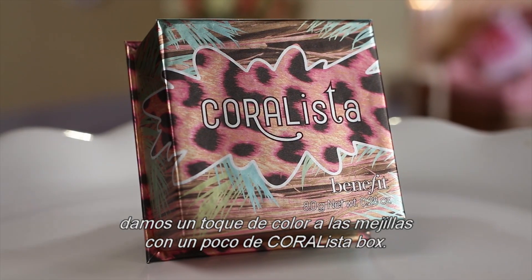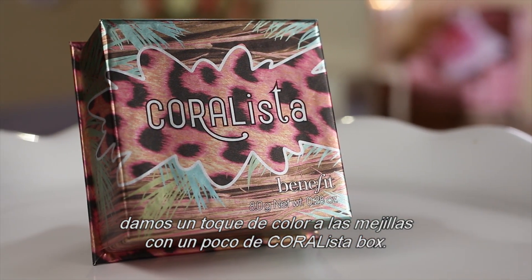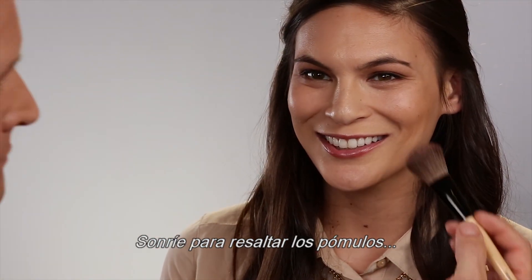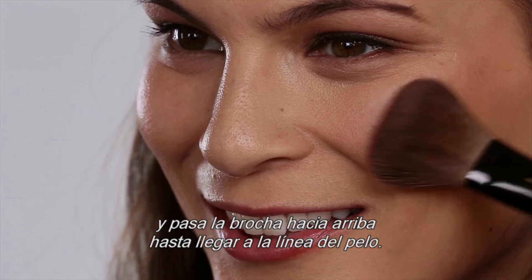For a final step, give those cheeks some color with a pop of Coralista Blush Powder. This shade warms up the complexion instantly. Smile to find the apples of your cheeks and sweep the brush upward toward the hairline.